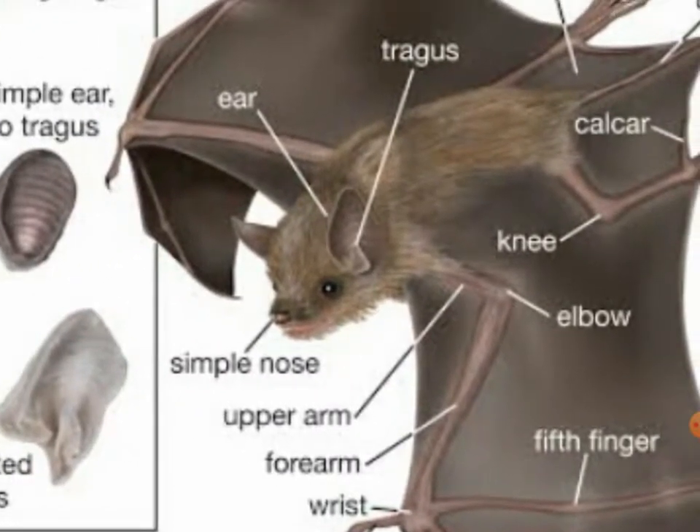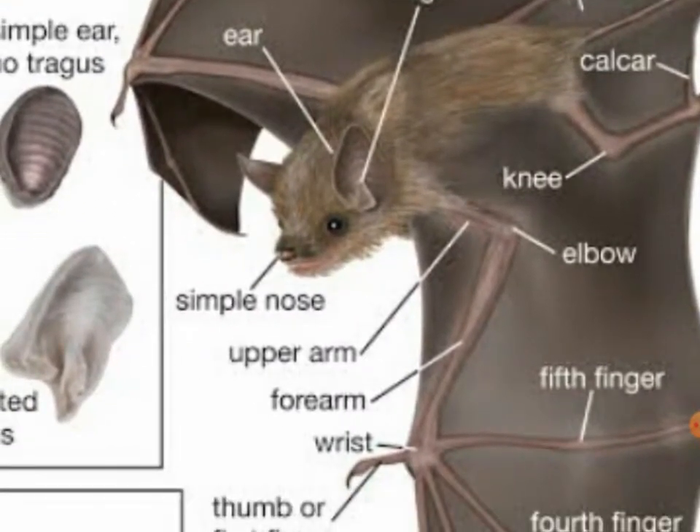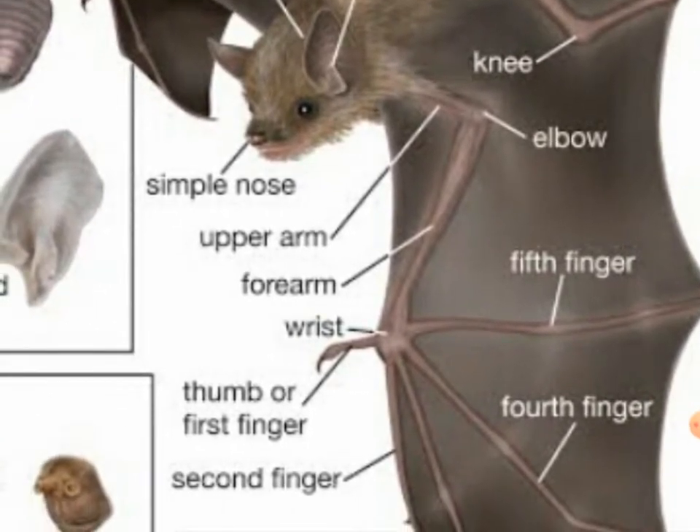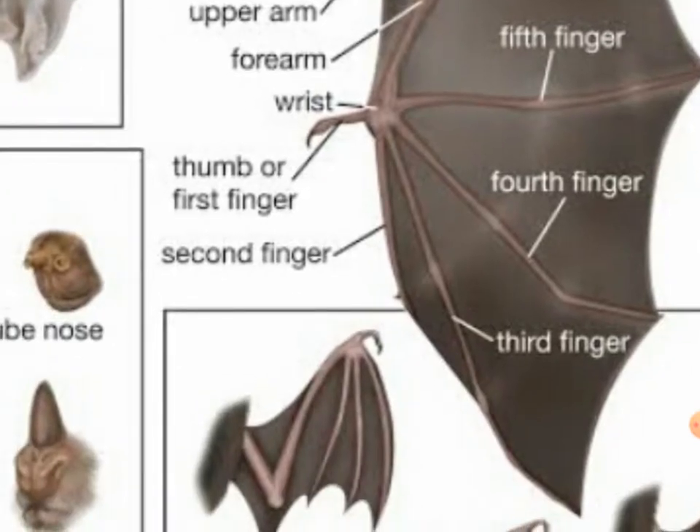Their ear tragus — they have the tragus. The simple nose, upper arm — they have the upper arm, wrist — they have the wrist holding the fifth finger, the fifth finger, the fourth finger, and the third finger.